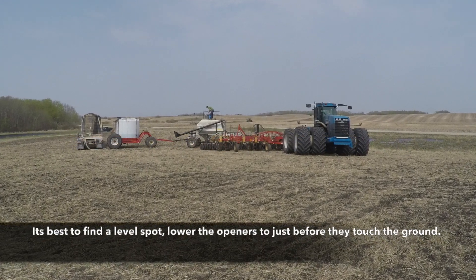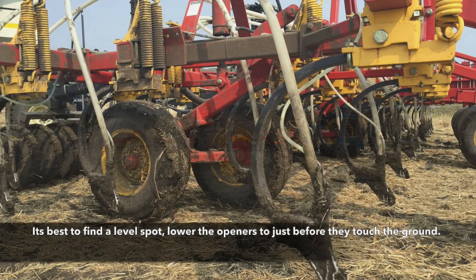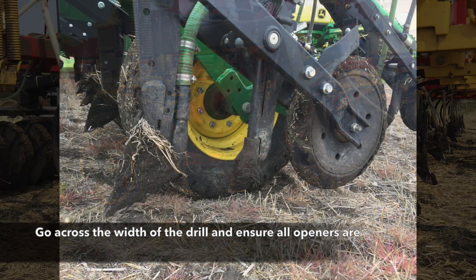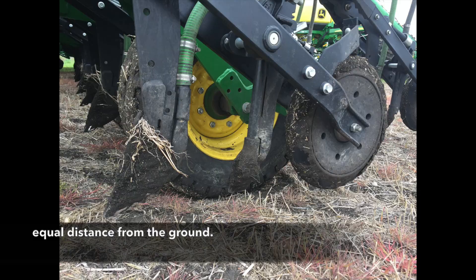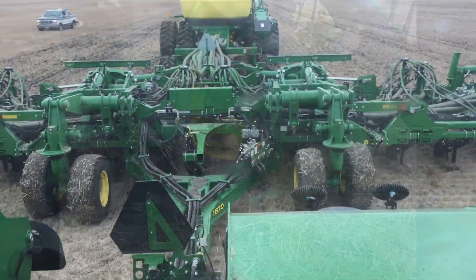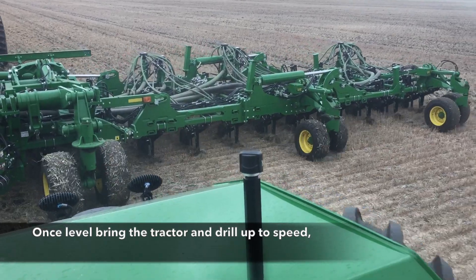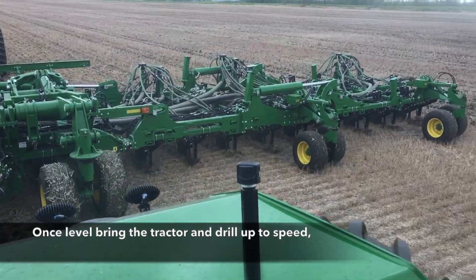It's best to find a level spot and lower the openers till just before they're touching the ground. At that point, go across the width of the drill and make sure that all openers are equal distance from the ground. It's then ready to go to the field at seeding time.